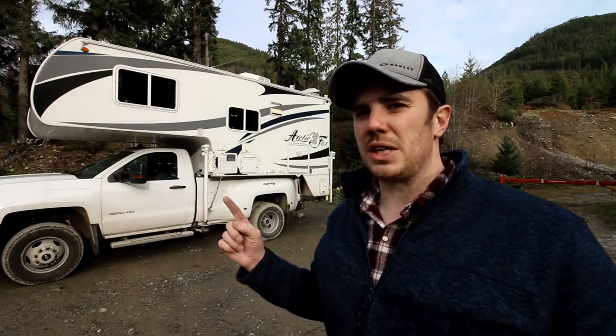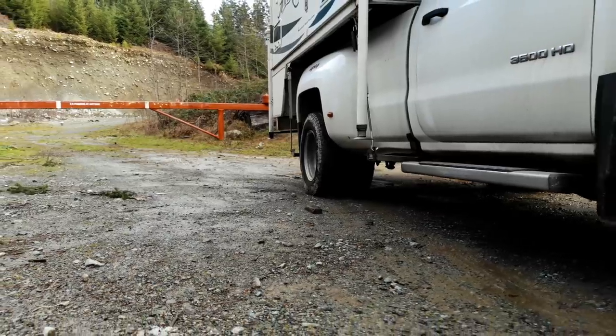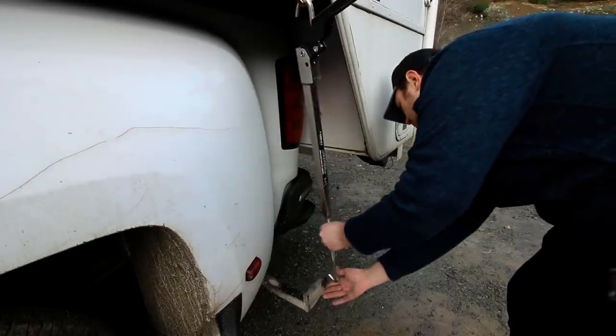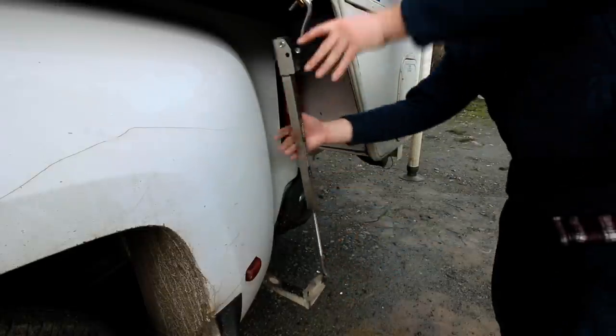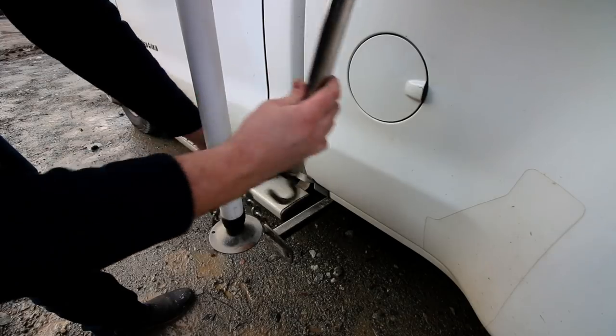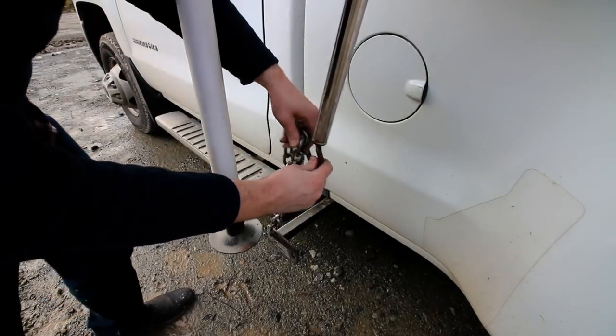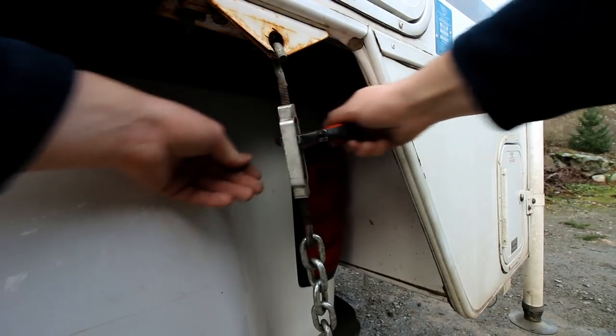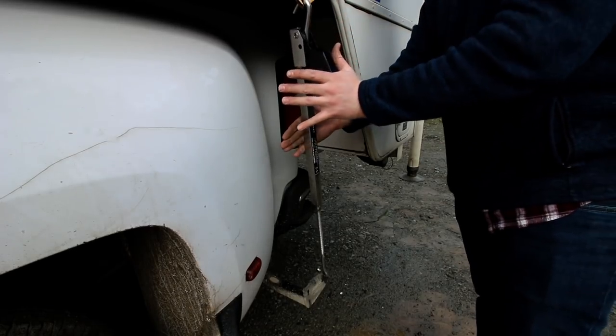It usually takes me anywhere from 10 to 15 minutes to load my truck camper, and I would say about 8 to 10 of those minutes are dealing with my previous turnbuckles. But with the fast guns, it eliminates a lot of that time simply because it's a very simple mechanism — you don't have chain, you don't have to worry about turning anything with a wrench. It's tool free, just a simple quick release handle.